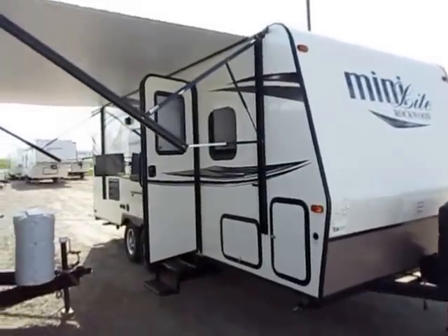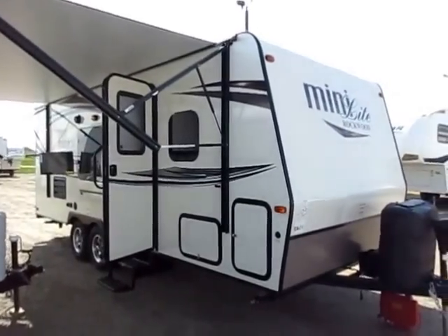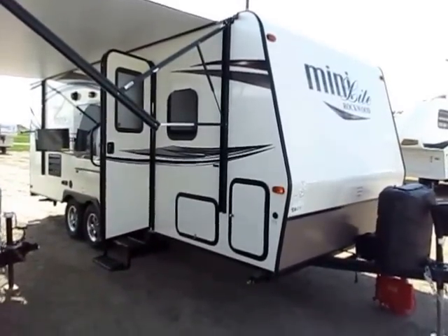Rockwood Mini Light 2306 here at Haywood RV of Coldwater, Michigan. Extremely popular, extremely lightweight, little bunkhouse with a Murphy bed. This is 10 pounds of sugar in a 5 pound sack.